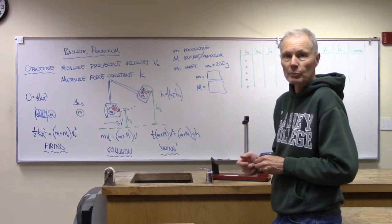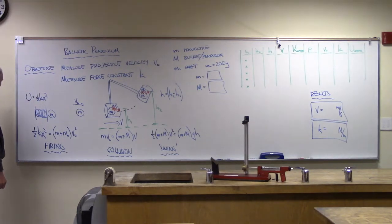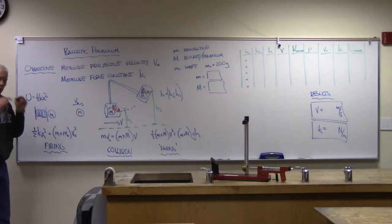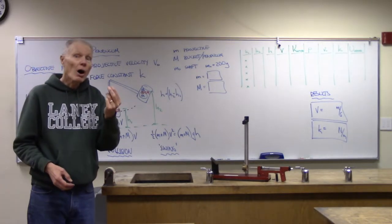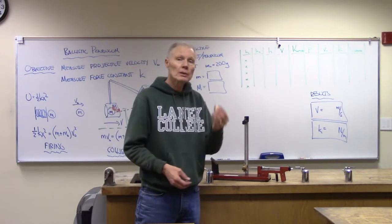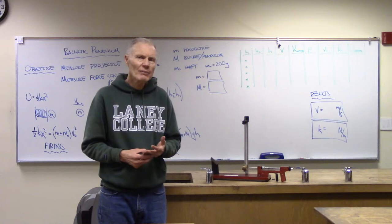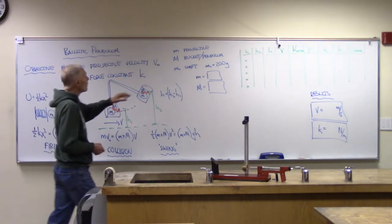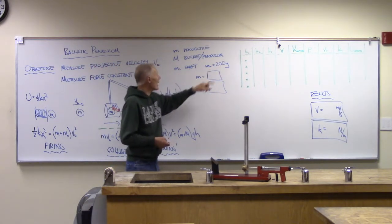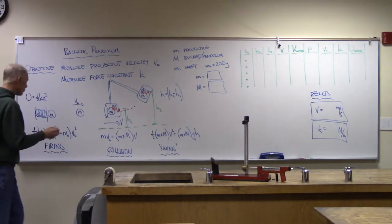Here's the way this will work: we've got a spring that's going to be compressed by a certain amount, which we'll call distance x. When we release it, the energy stored in the spring goes into kinetic energy. Now, the projectile doesn't get all of that kinetic energy, because there is this metal shaft that also picks up kinetic energy — it's probably heavier. I think it's aluminum; I've taken those out before and they're somewhere around 200 grams. We're going to call that the mass of the shaft, about 200 grams, and that's going to go into our energy conservation formula.